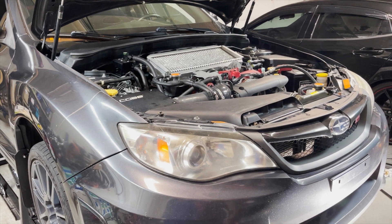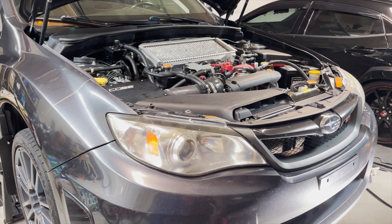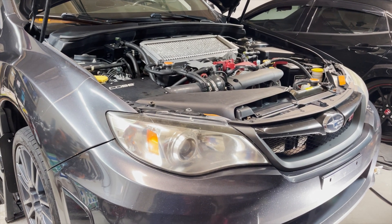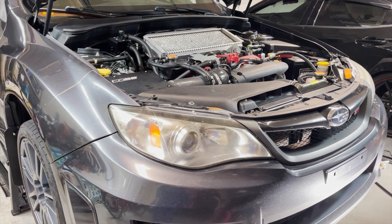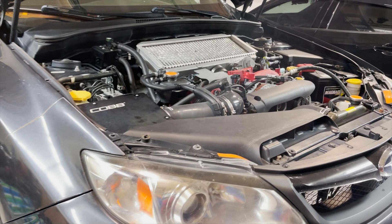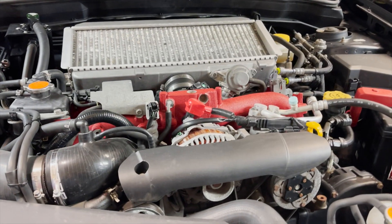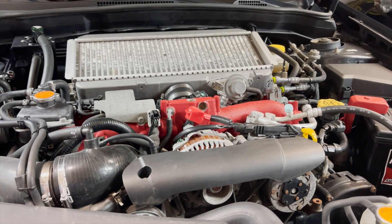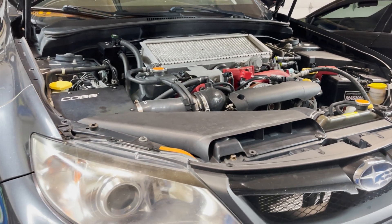Hello everyone and welcome! In today's video I'm going to show you guys how to replace the exhaust oil control valve solenoid on a 2012 Subaru Impreza STI with the 2.5 liter turbocharged boxer four-cylinder motor. This motor is an IAG stage one built block that drove perfectly fine and then one day just started throwing some P0024 codes.